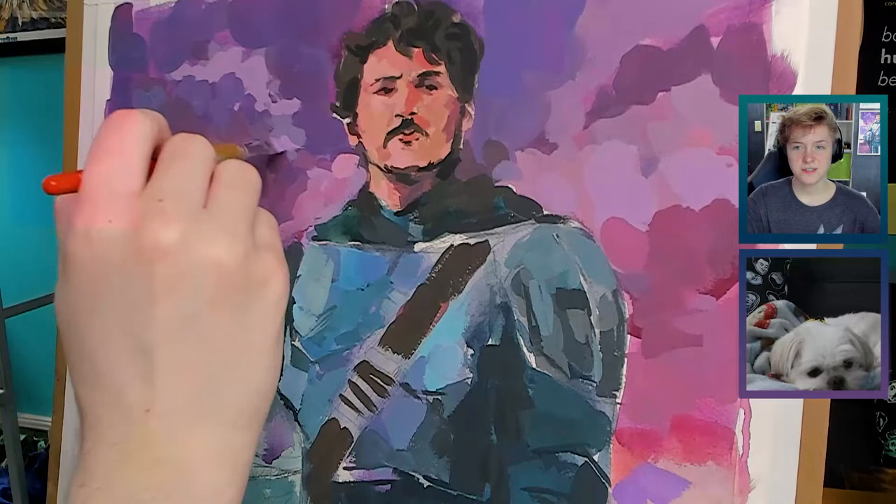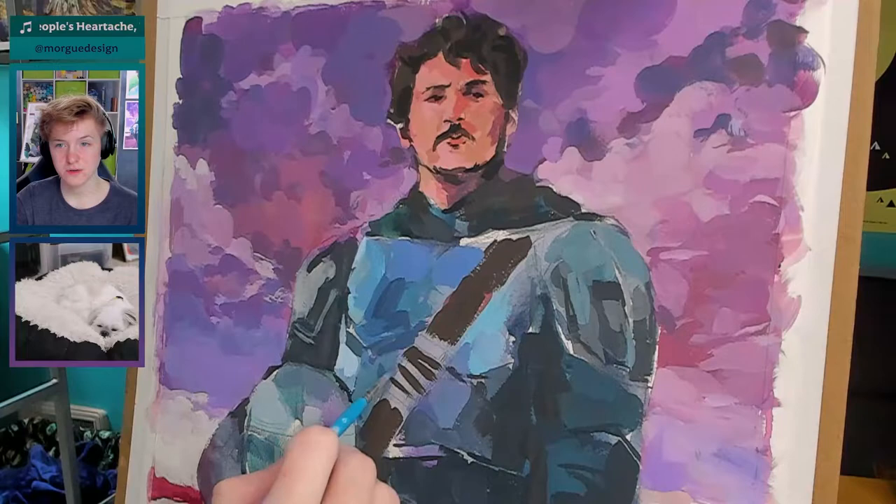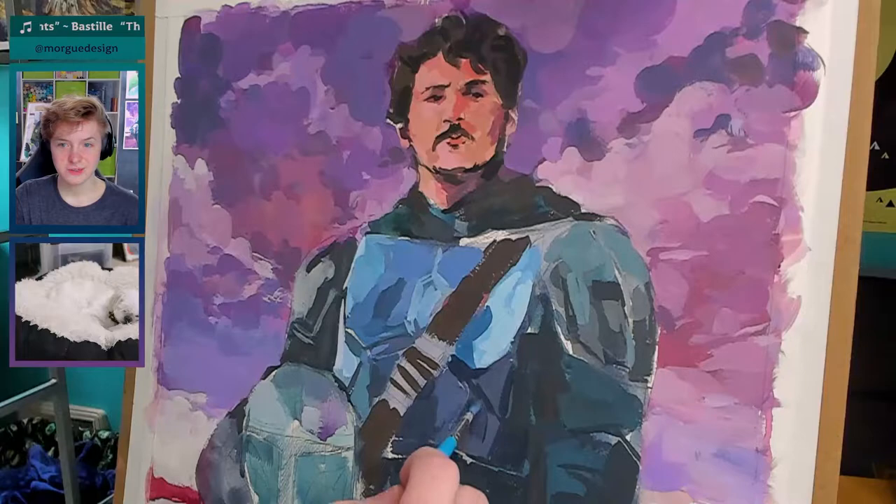I think this really helped me later on in the painting to make a cohesive color space. I didn't know this at this point, but I ended up incorporating a lot of the colors from the sky into his armor, so it ended up working out perfectly that I started with the sky. Normally I do the backgrounds last.